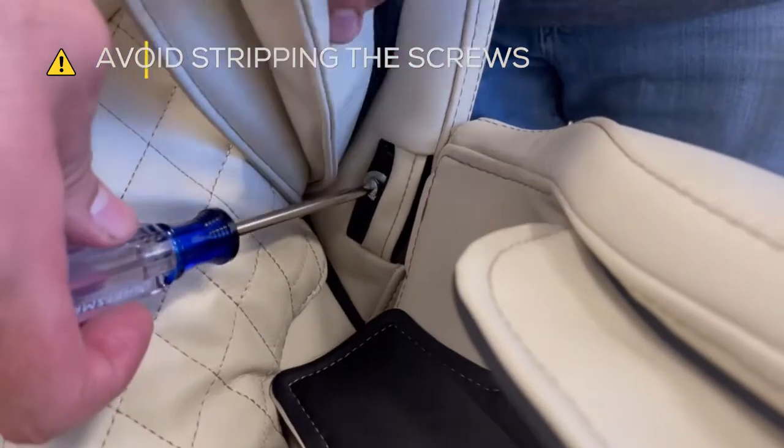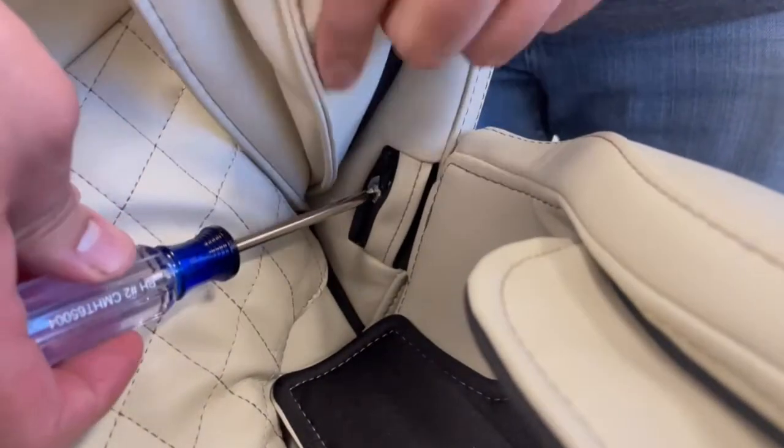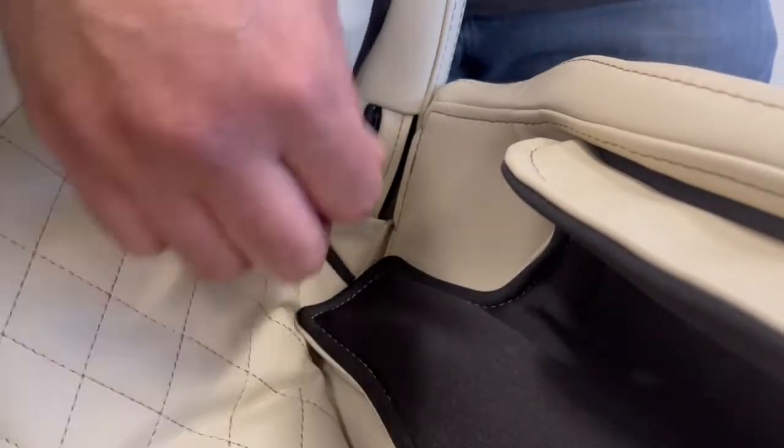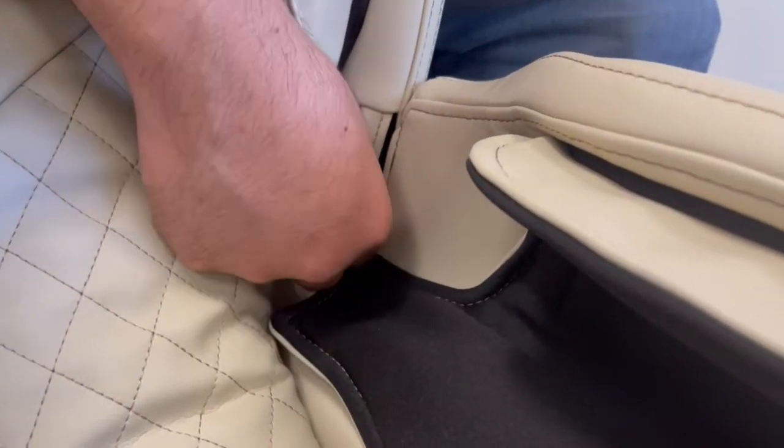Replace the two screws and washers inside the zippered pocket on each side. It's important that you do not drop the screws or washers into the chair. Then close each pocket.